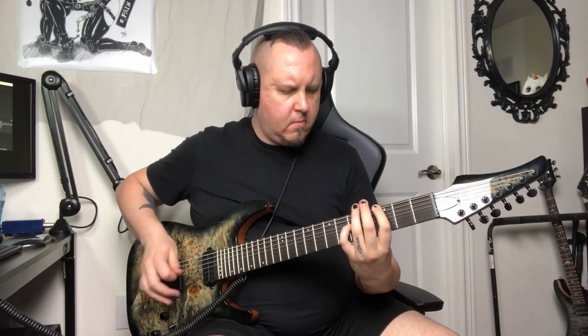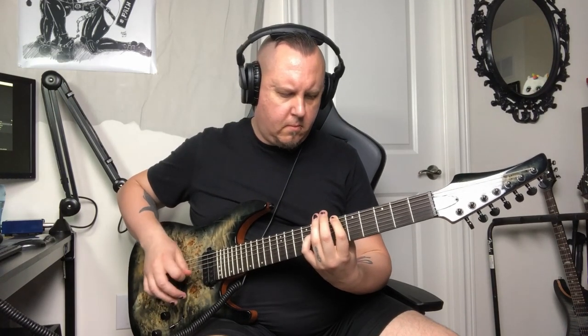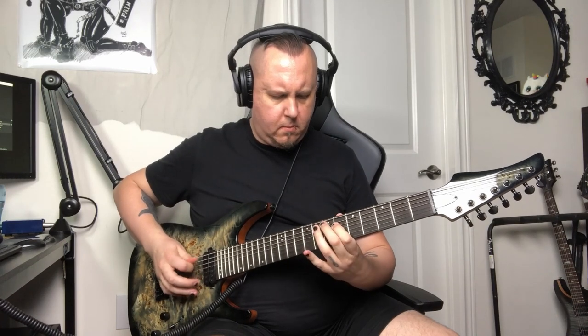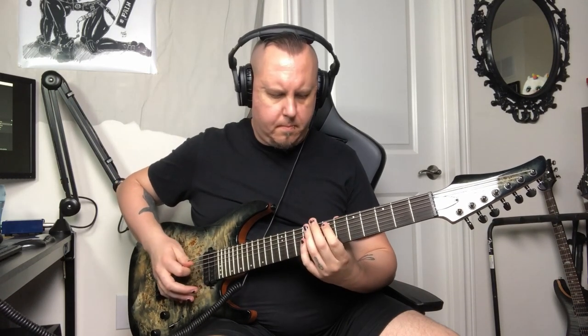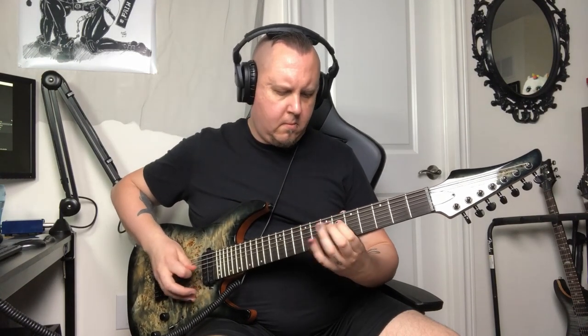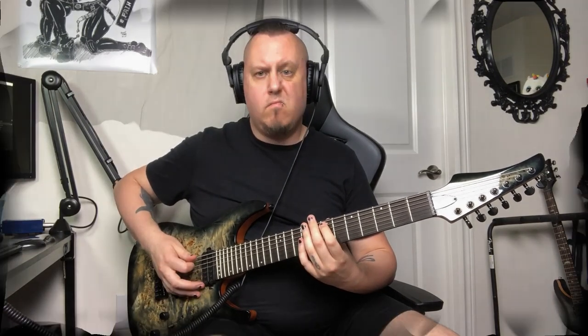If you couldn't tell, that was from my Sunday with Ola submission for the Riff Challenge 17 — drums by Ola, guitars by me. I really dig taking part in that.